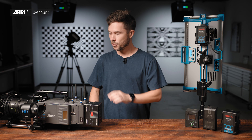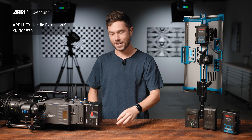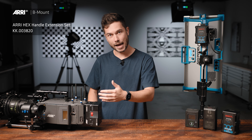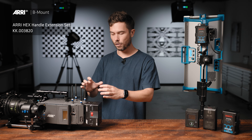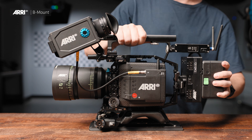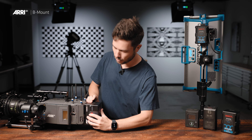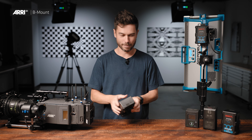Side-loading is great as well. Usually now we see people run a Hollywood handle — check out the ARRI Hex set — or maybe they have a transmitter off the back of the handle, and often there isn't a lot of room just above the battery. So if you're running a system like V-Lock, it can be a bit cumbersome to get the batteries off sometimes. Side-loading means you just come out the side, which is much easier.